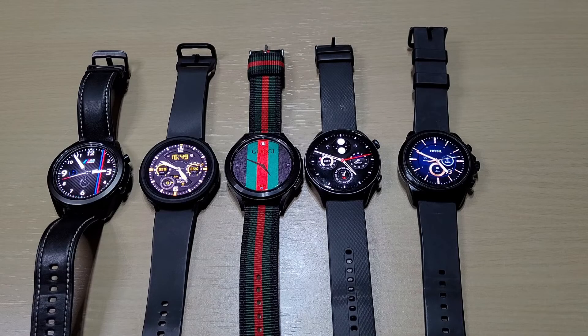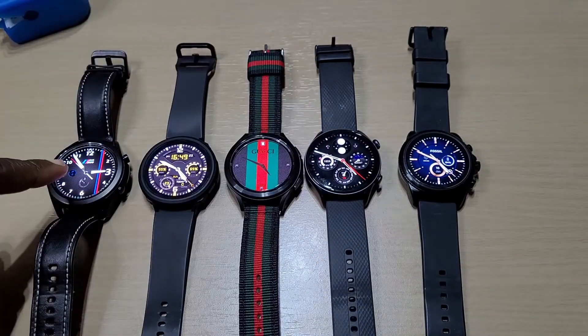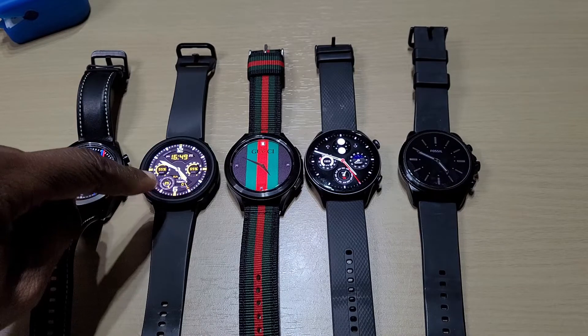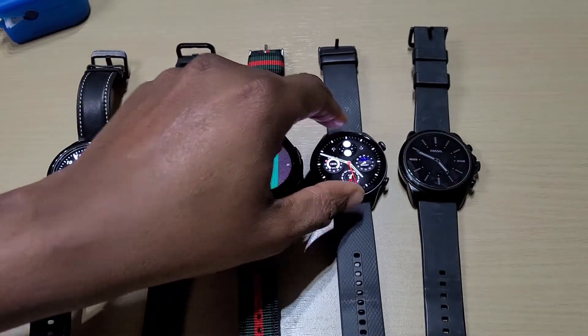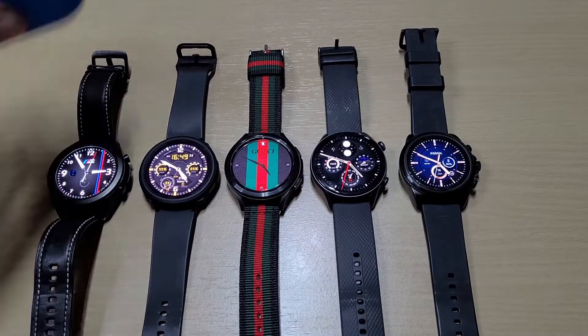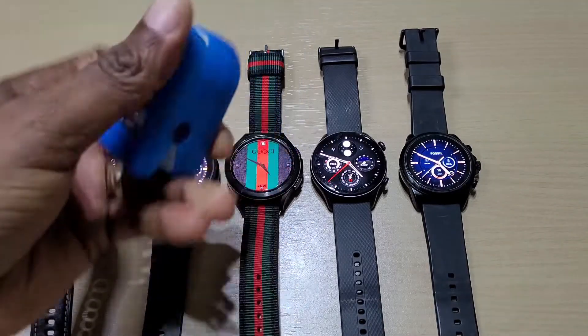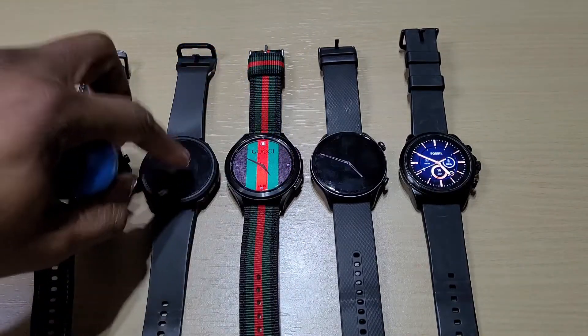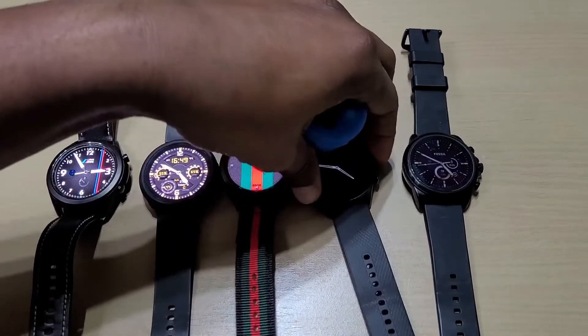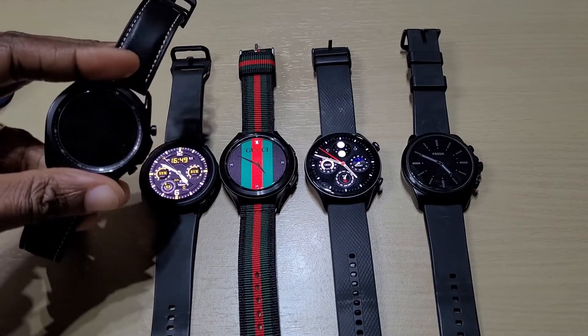Welcome back to another video. This is a quick comparison of blood oxygen readings using a pulse oximeter versus the Galaxy Watch 3, Galaxy Watch 4, Galaxy Watch 4 Classic, Amazfit GTR 3 Pro, and the Fossil Gen 6. We'll see which one has the best reading compared to the meter, and which one does the reading quickest. First, we'll start with the Galaxy Watch 3.